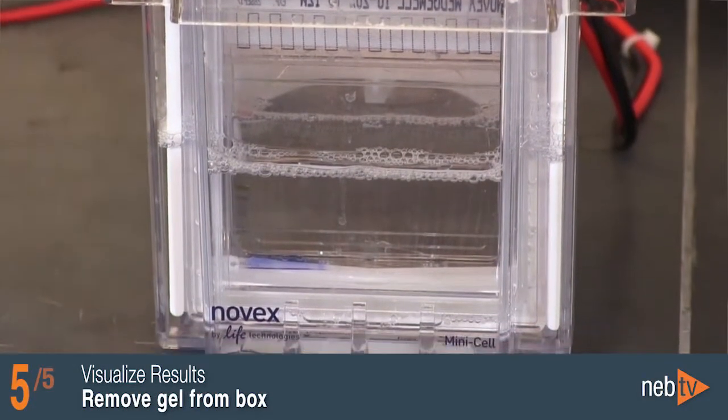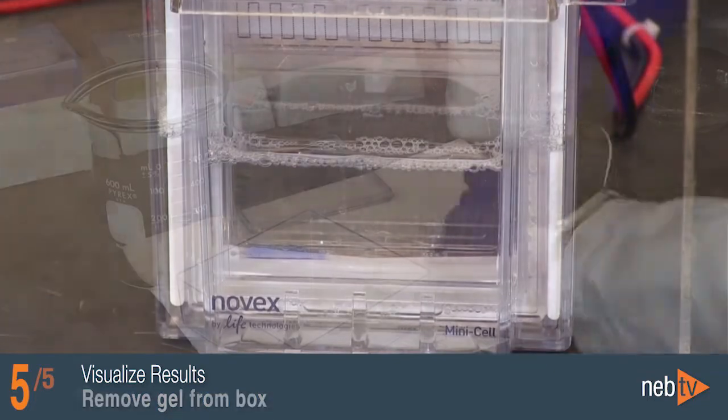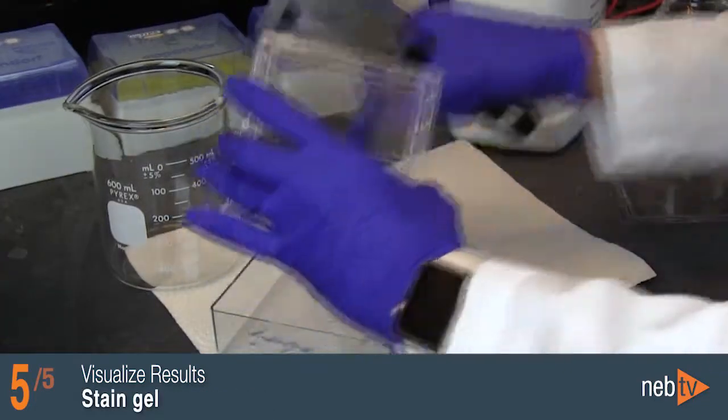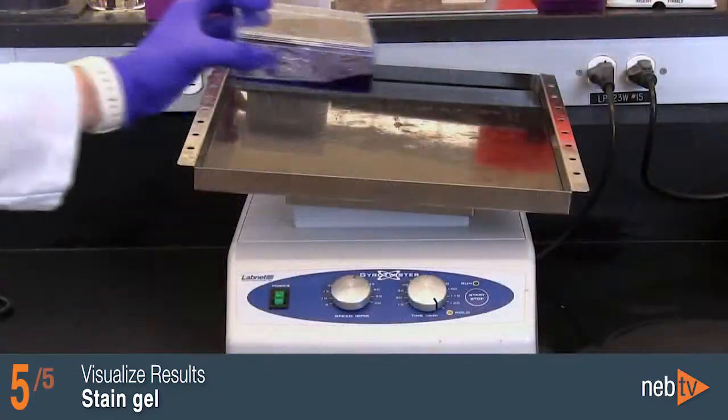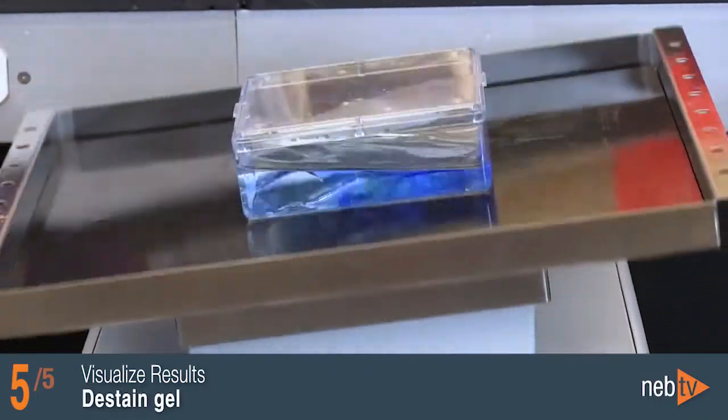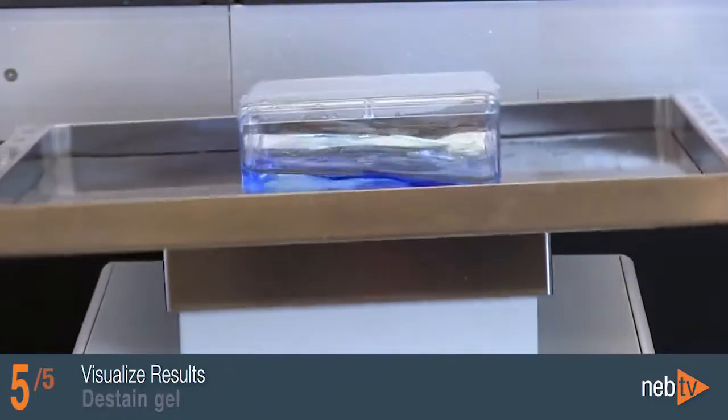Remove the gel from the gel box after the dye has migrated to the bottom. Place the gel in a plastic tray and stain with Simply Blue Stain Solution or any stain of choice, following the manufacturer's protocol. De-stain the gel with water solution following the manufacturer's protocol.